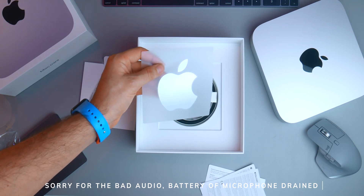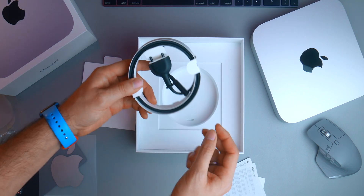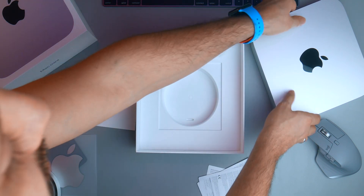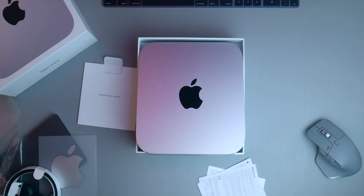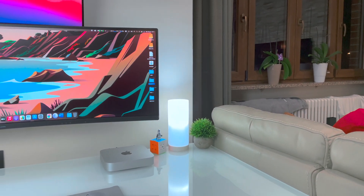Then some paperwork, warranty, and one big Apple sticker in silver — really nice. The only accessory included in the box is the power cable itself, which is simple plastic, not braided like the Mac Pro. Of course we didn't expect that, since this is a really affordable price point for this little one.